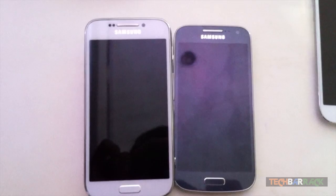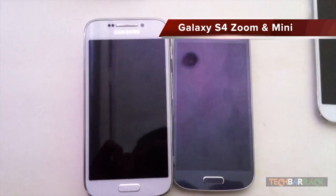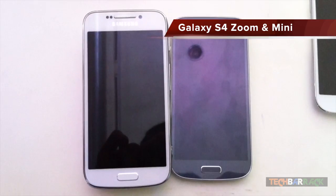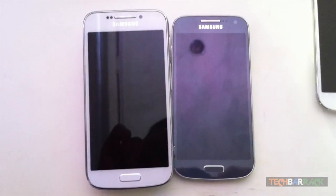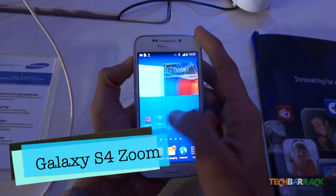Hey guys, what's up? This is Nain here from BigBarrack Solutions and today we are at the Samsung launch event for Samsung Galaxy S4 Mini and S4 Zoom. So let me walk you through the devices. On the left hand side we have the Samsung Galaxy S4 Zoom and on the right hand side we have the Galaxy S4 Mini. I will proceed with the Galaxy S4 Zoom.